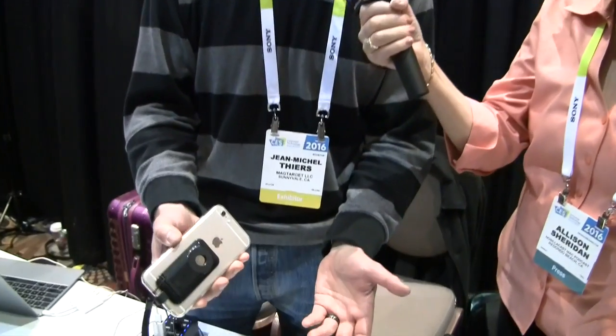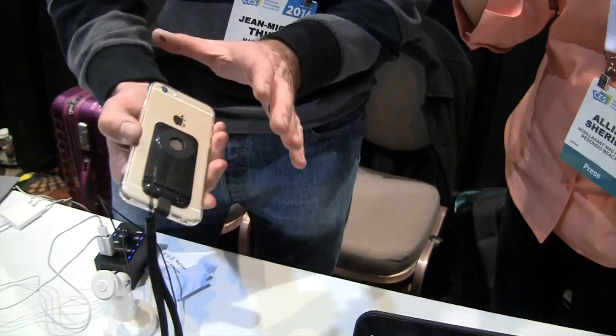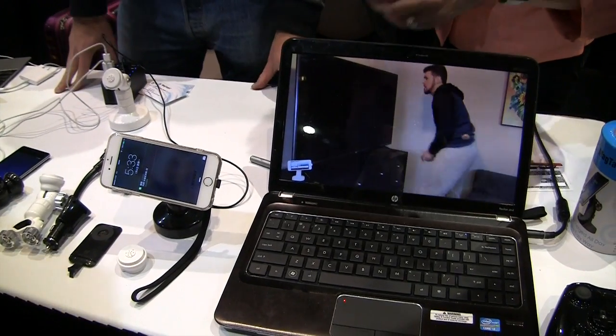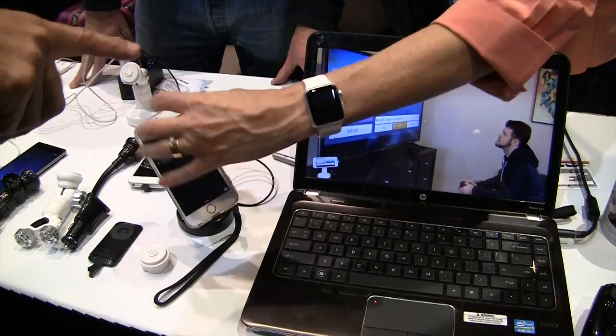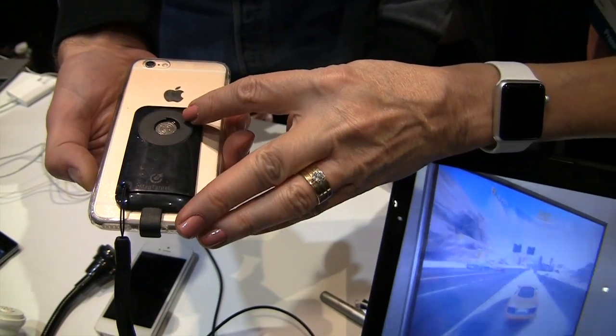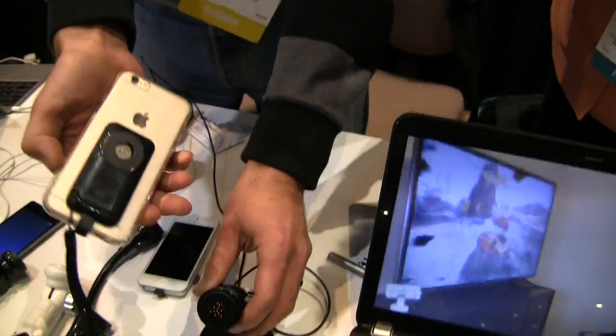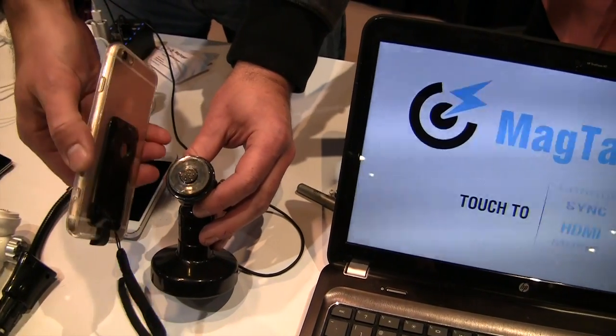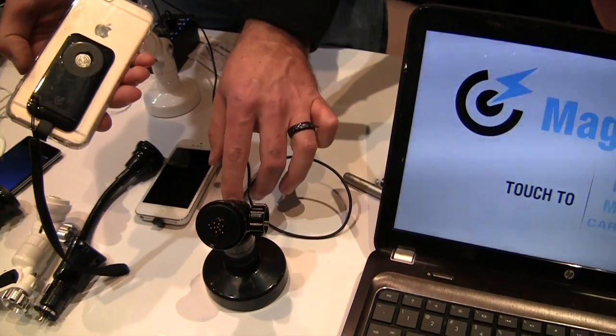I'm with Jean-Michel in the MagTarget booth and you've got something pretty tricky here you've worked a long time on. Yeah, so it's basically a wireless connection that gives you the full connectivity of the port on the bottom of your phone. So instead of the standard wireless charger that just does power, this one will do everything. There's a thing stuck to the back of the iPhone that connects into the nine-pin connector and it's got a little bayonet mount with some traces. It's basically just like your old cordless phone where you just drop it on and it connects with spring pins. That's how we achieve the same reliability and speed as the original connector.